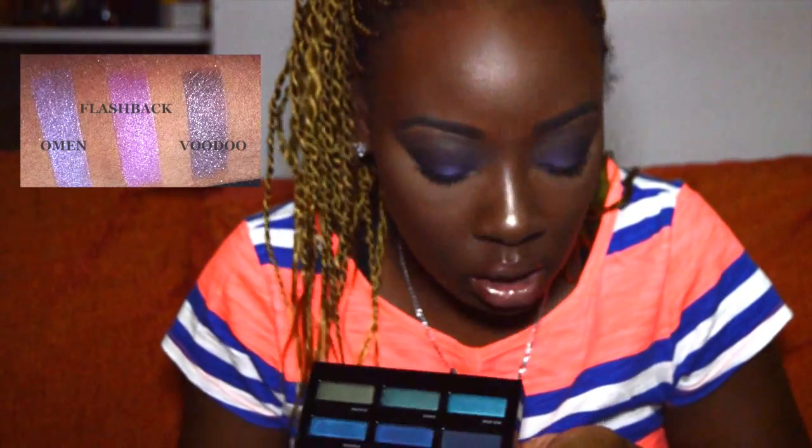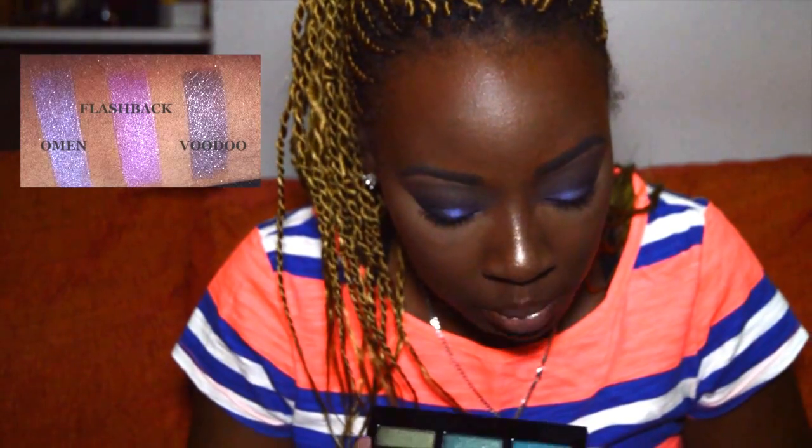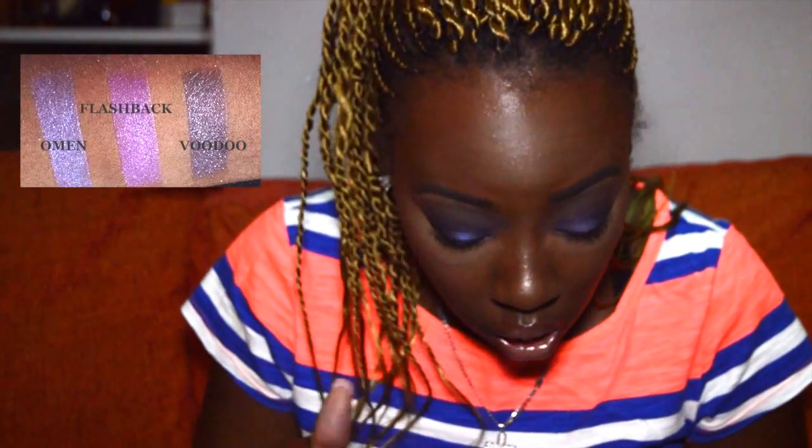Voodoo was in the Vice 2 palette — I have that palette and dropped it and Voodoo was the only color that shattered; I was heartbroken. Voodoo is described as a purple metallic shimmer with purple micro glitter. Look at what it looks like over the skin — that is a beautiful, beautiful color!